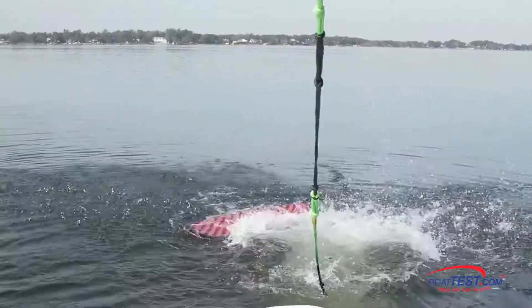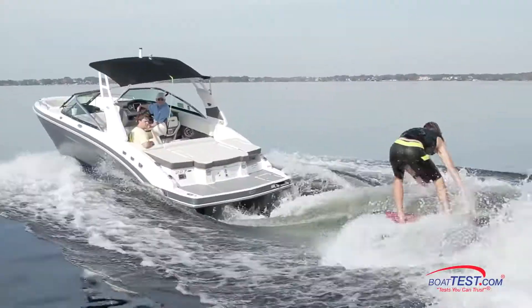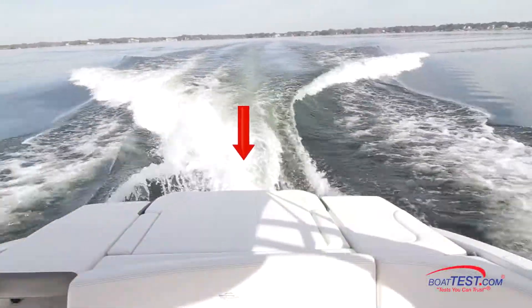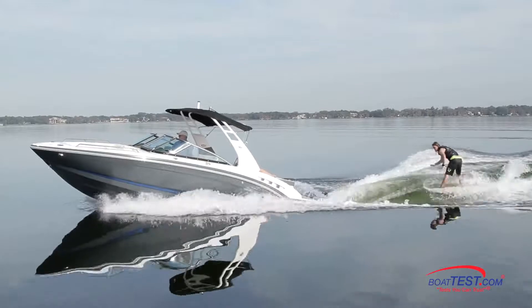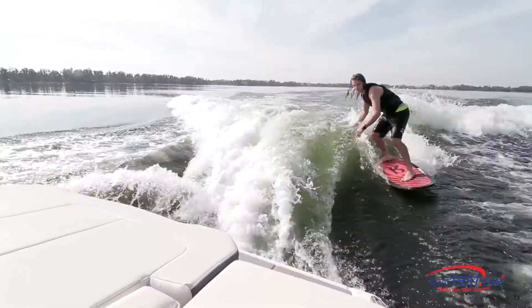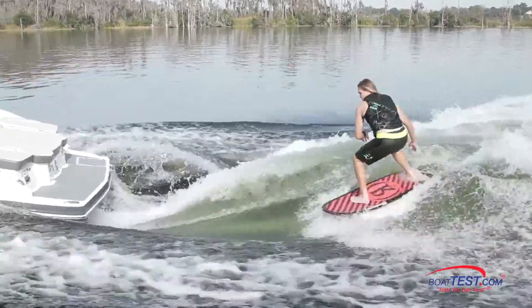If you change surfers and want to switch from normal to goofy footed, just press the right button on the surf gate, accelerate, and off you go. There's no draining ballast on one side and filling the other, no moving passengers around — just press a button. It's the easiest system imaginable, and we can even change on the fly. According to our test surfer, we not only have a surf wake with a huge wall and great push, but a long pocket that really carries the board along as good, if not better, than a conventional dedicated surf boat, all in a boat that combines family into the equation.